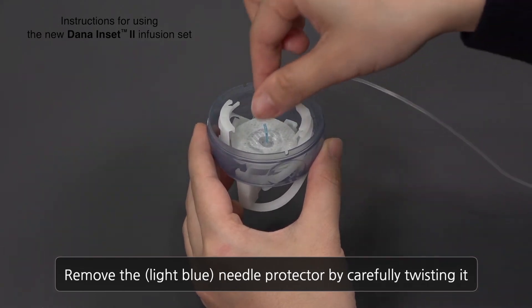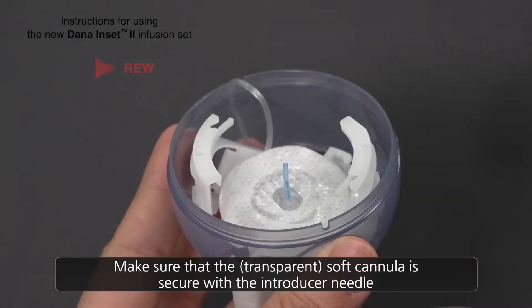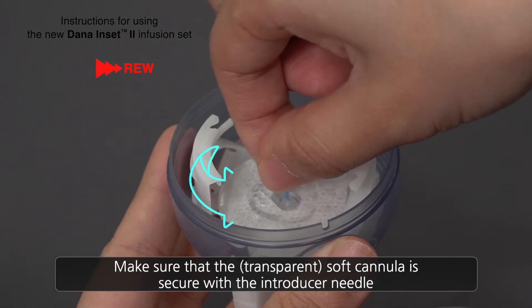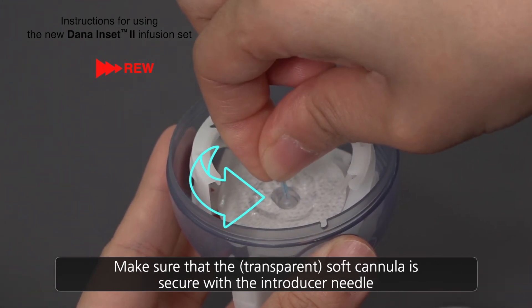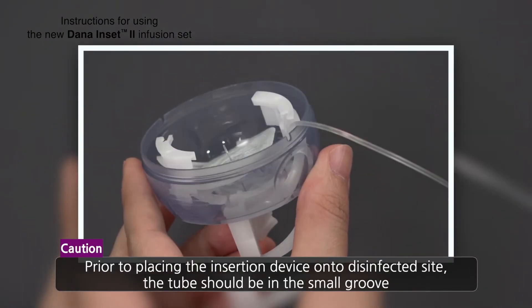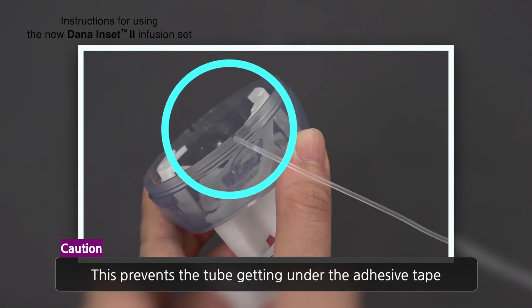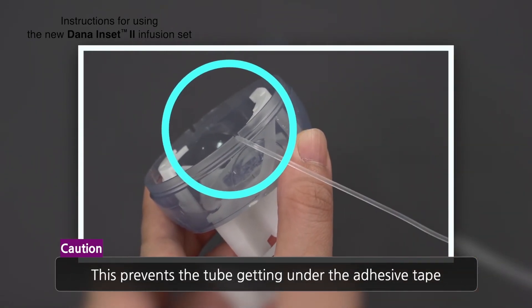Remove the light blue needle protector by carefully twisting it. Make sure that the transparent soft cannula is safe and securely attached with the introducer needle. Caution: prior to placing the insertion device onto the disinfected skin, the tube should be placed into the small groove. This prevents the tube from getting under the adhesive tape.